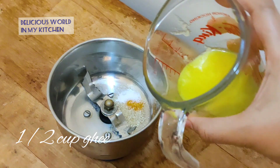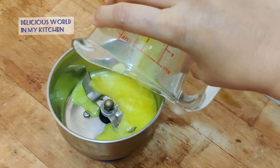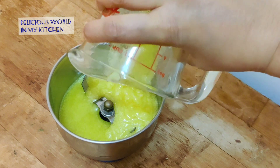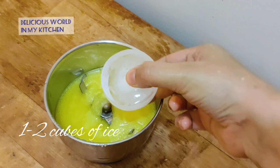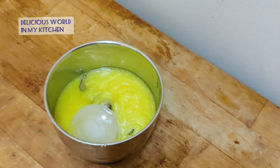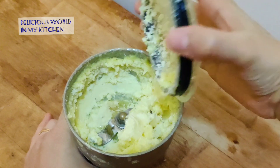Here I have taken half a cup of ghee, and today we are going to turn this ghee into butter. After adding half a cup of ghee to the mixy jar, I'll give a pulse so that all the ingredients are mixed. Then I'll be adding half a big cube of ice — if you have small pieces you can add two to three pieces. Run the mixer grinder for one to two minutes.